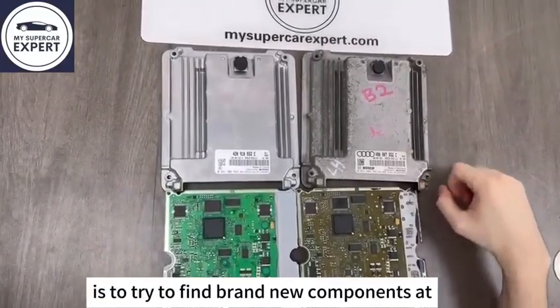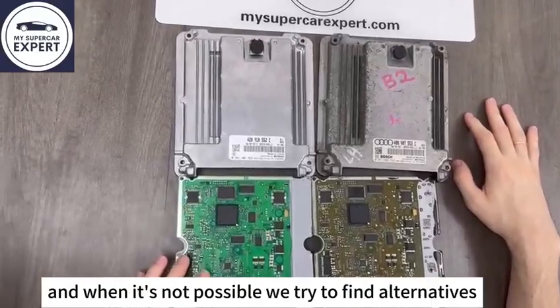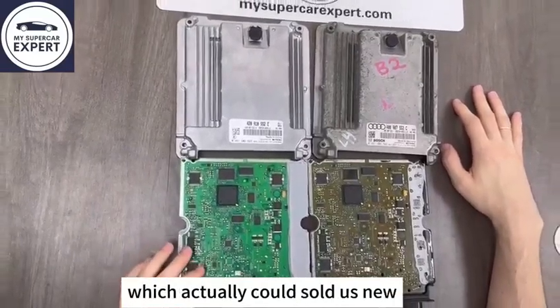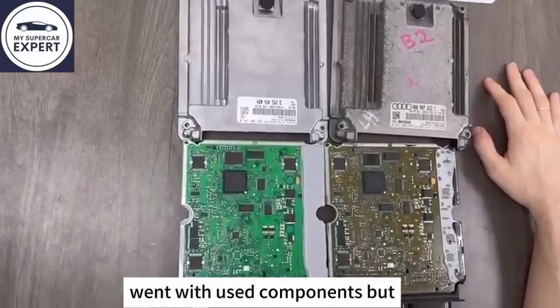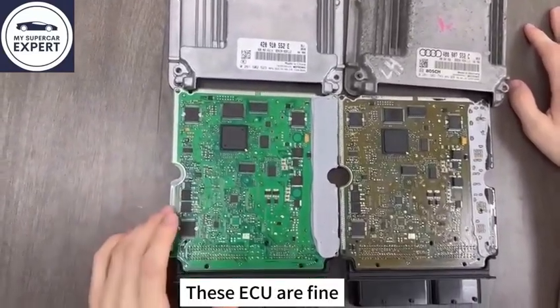What we did is try to find brand new components in every case possible, and when it's not possible we tried to find alternatives or dealers of these components which could provide new, unused components. Where we couldn't, we went with used components, but as few as possible, and we tested them on the car to make sure that the ECUs are fine.